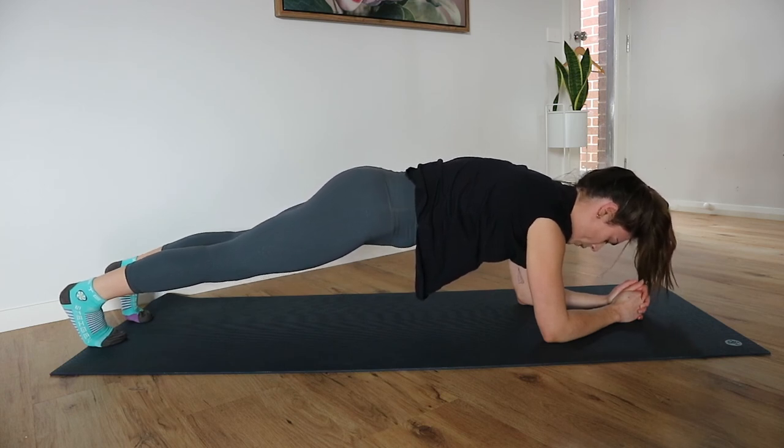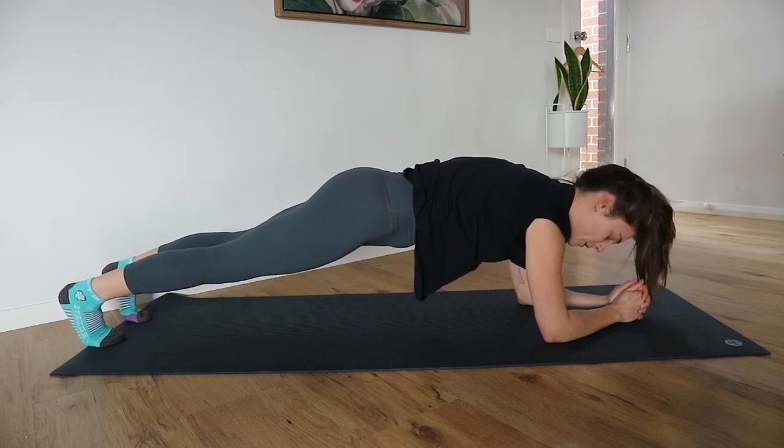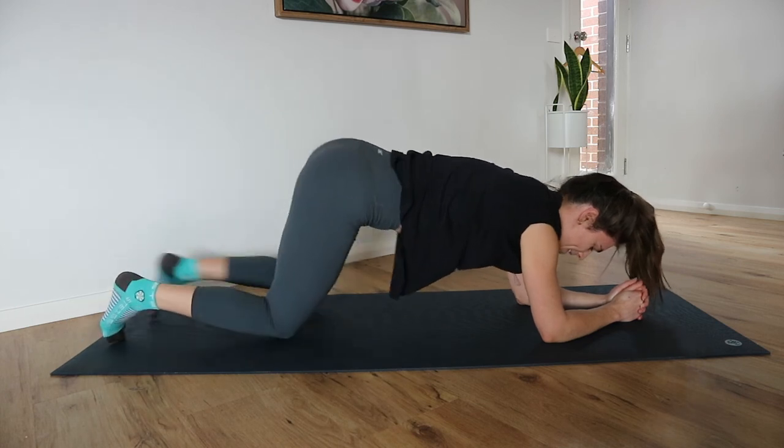Keep breathing — we're nearly done. So strong. Let's go for five, four, three, two, and one. Resting down. Well done.